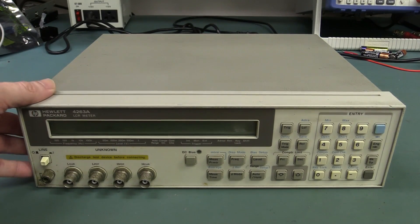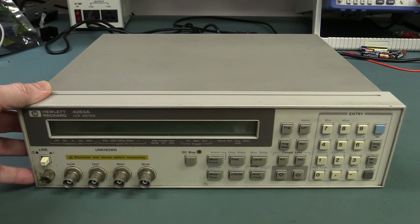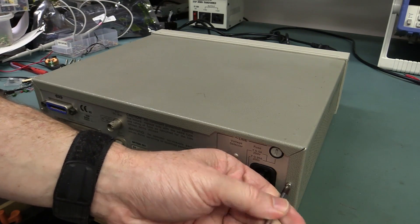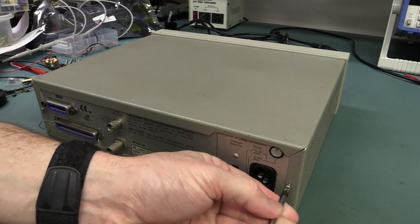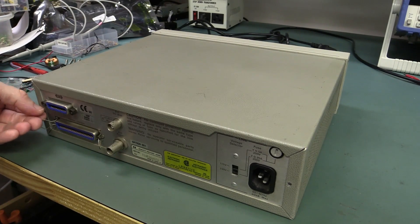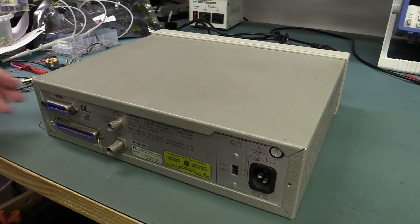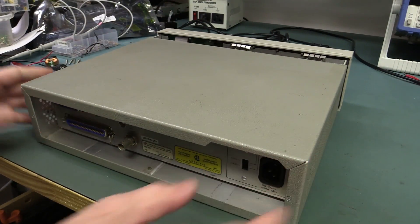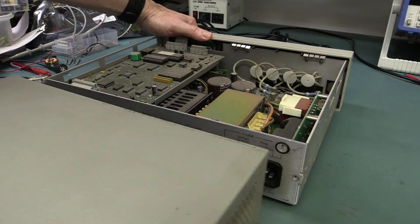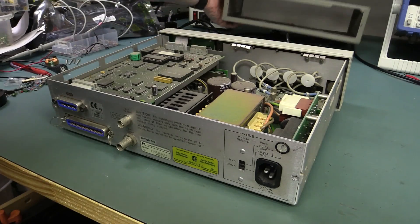I don't think I've ever taken the hood off one of these puppies before. Don't confuse this with the 4263B model — this is the A model, which is the older one with the single line LCD. If you can pick up the newer B model for a decent price, even better. But I think they go for a lot more because they were Agilent branded and went for a lot longer. This one was discontinued. They're basically equivalent — the B has a new dual-line LCD.